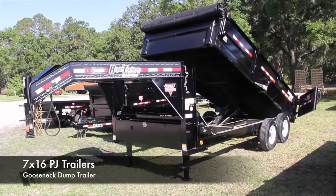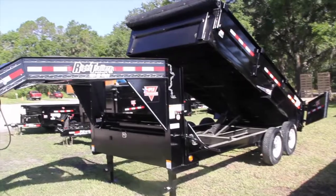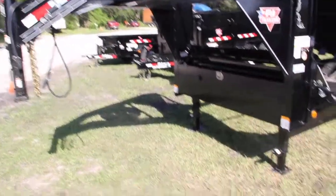7 by 16 PJ gooseneck dump trailer features an all-steel frame with an adjustable 2 and 5/16 inch coupler.